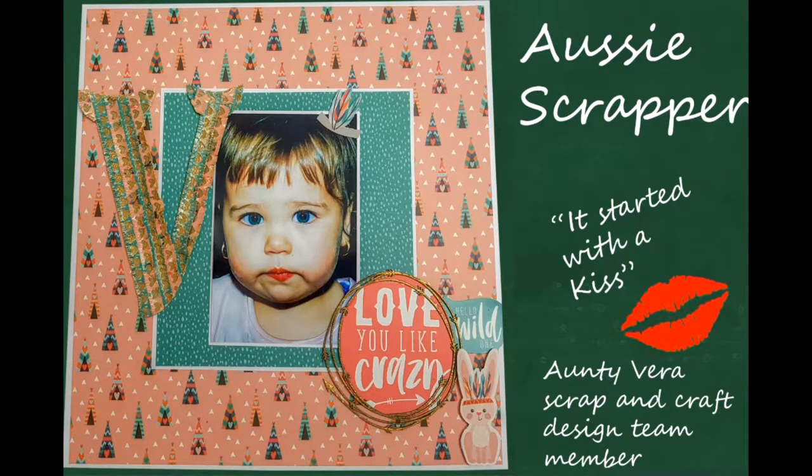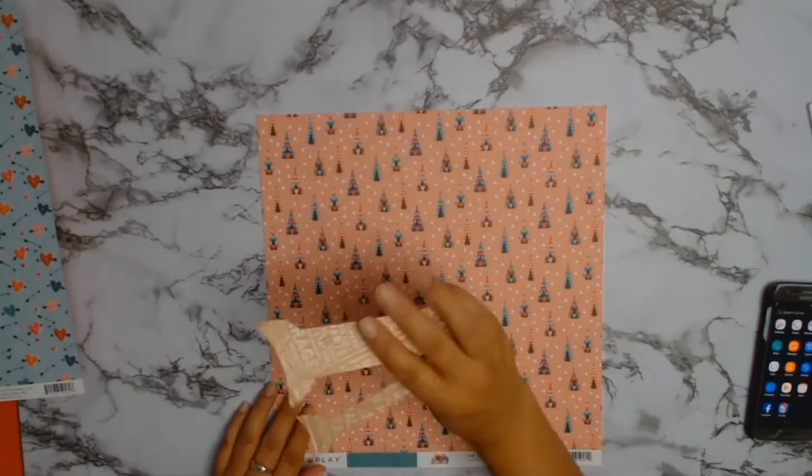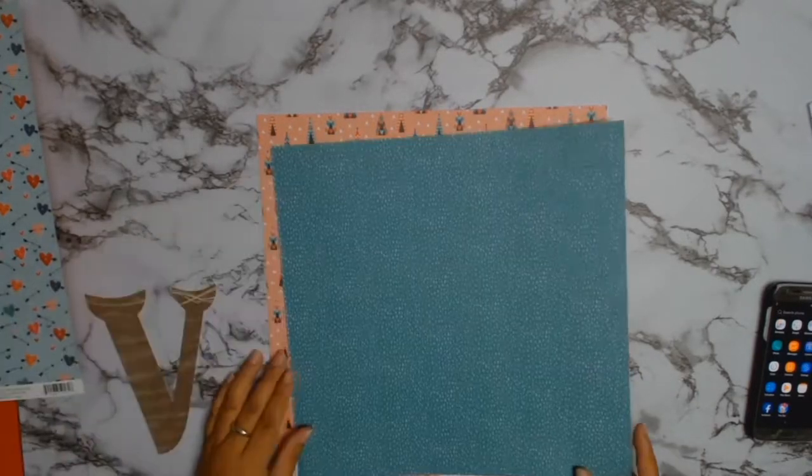A very big welcome to everyone! I am so excited to be able to bring you this second layout for Aunty Vera's Scrap and Craft. I am using the core products for the month of February.